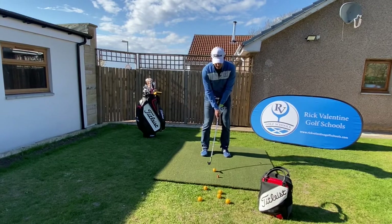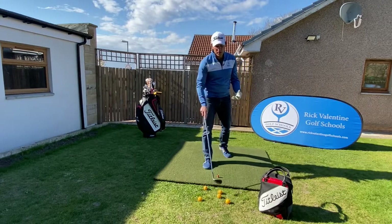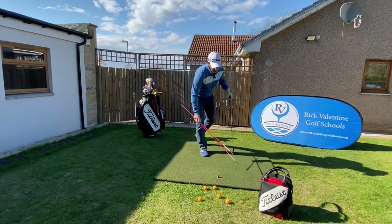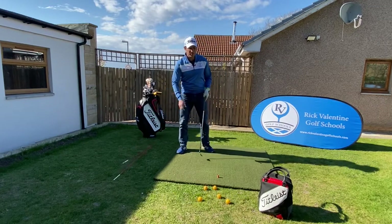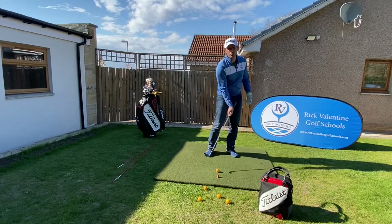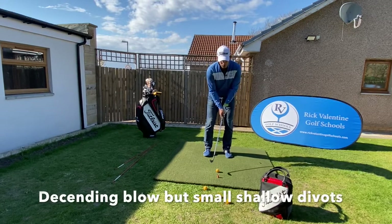So let's hit one. I've got my weight onto my left foot and I'm really going to feel that in-to-out path, keeping that clubface close to my path. I'm looking for an in-to-out path but that clubface is going to be close to the path while still slightly open to the target, so we're going to get that draw spin coming in. We don't want to be digging down too hard but we do want a descending blow — just very small shallow divots.